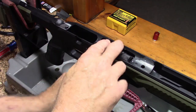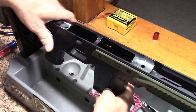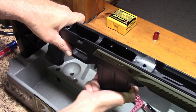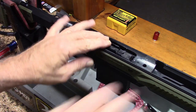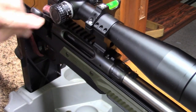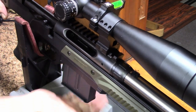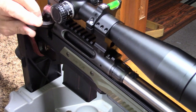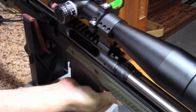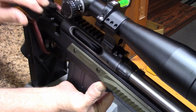Now you can see no more play in the magazine. The magazine goes in and out quite nicely. Everybody's centered up pretty good in there. There's just a little bit of rock in there just to make sure everybody goes in and out nicely. And it didn't matter how or what I did to this magazine — I could not get that bolt to hit the mag anymore or the mag to hit the bolt. Everybody worked just nice and smooth like it was supposed to.